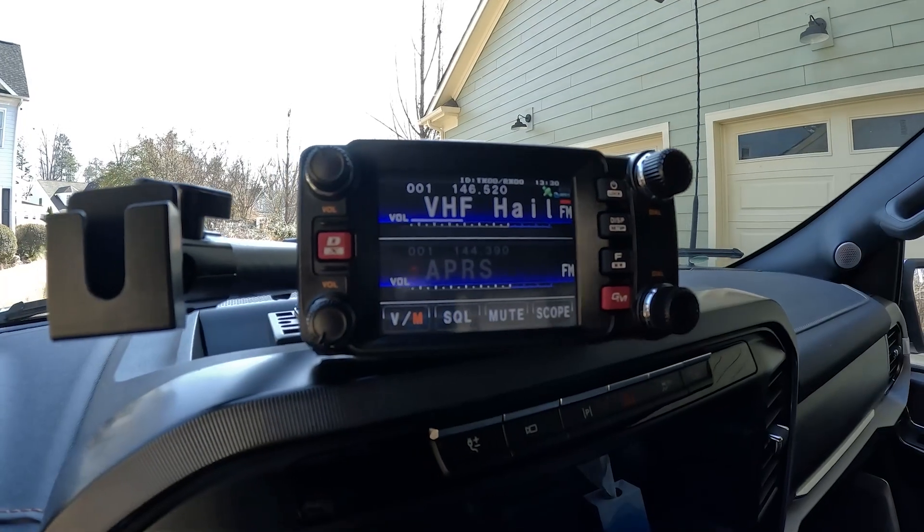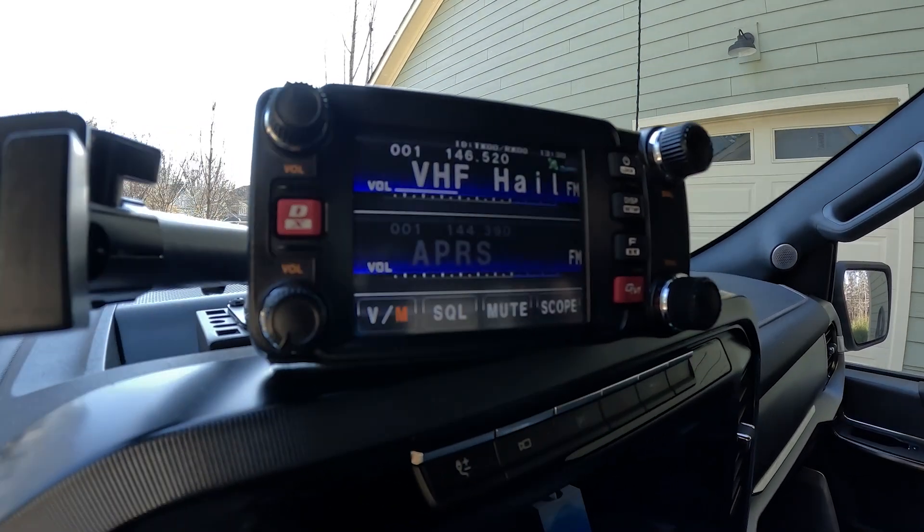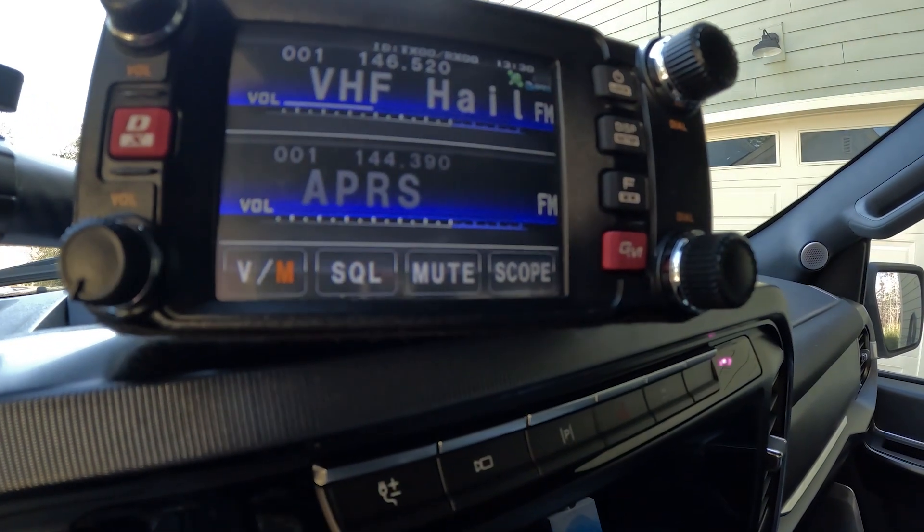The main differentiator between the two mount options was that one required installing a metal plate underneath — a more industrial, sturdy mount you could hang a tablet or something heavier on. I went with the less robust but easier to install option since the display for the Yaesu radio is supported by the dash. One trick I did: I put a piece of wire wrap tape — felt on one side, adhesive on the other — underneath the display so it won't totally scratch the dashboard if I ever remove it.